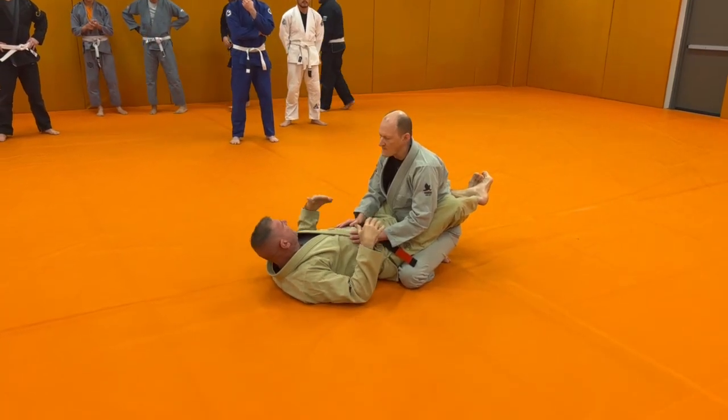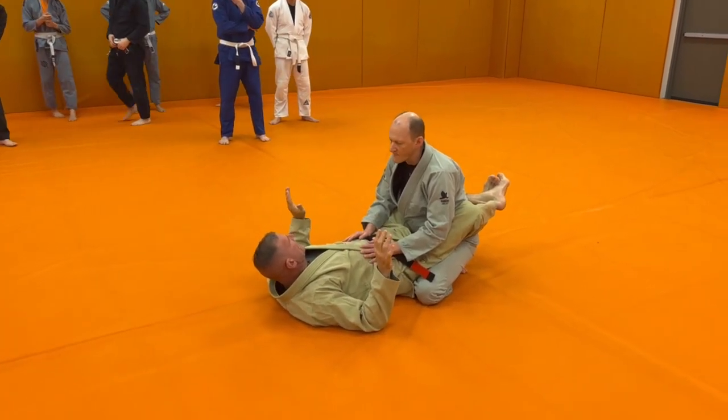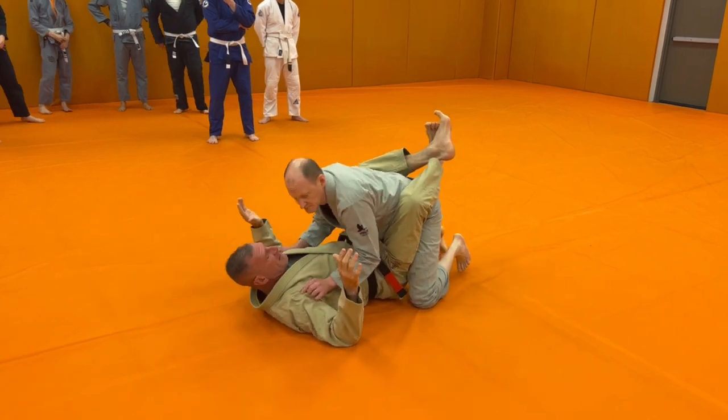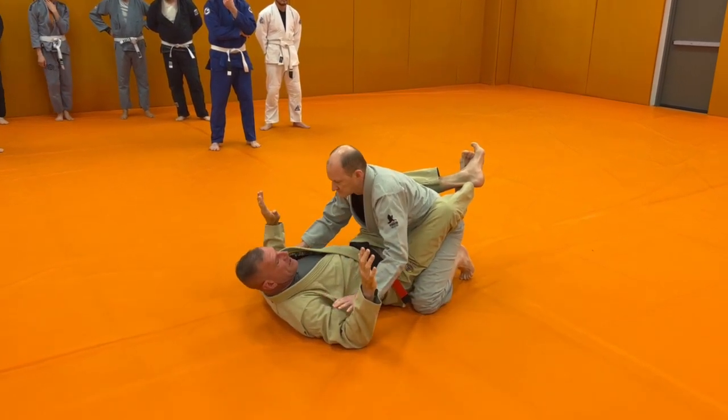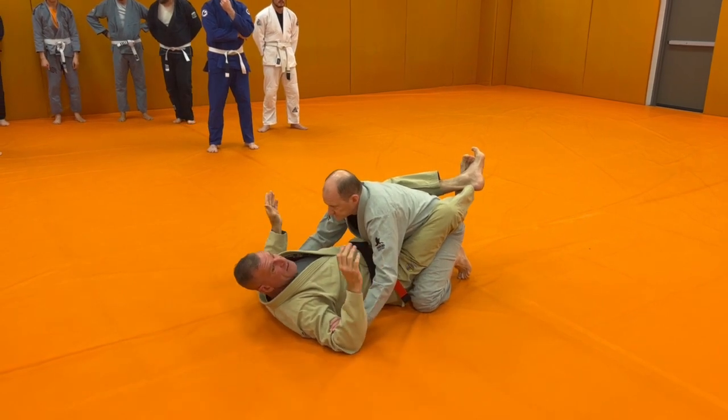We're here. So a lot of times in guard, people are pinning your arms down to the back. Eli's doing it the right way — a lot of people will go right at your biceps and pin your arms down like this.